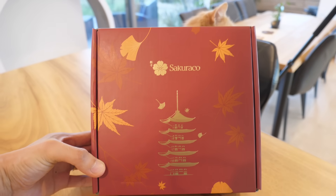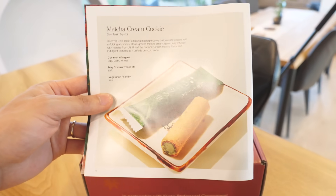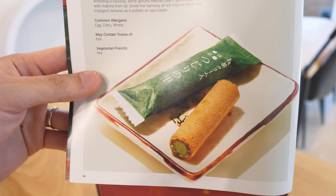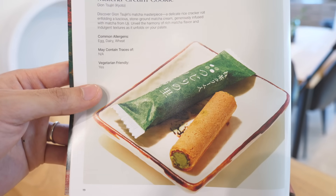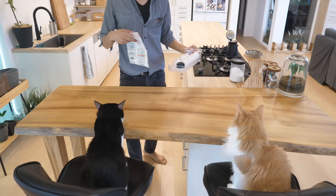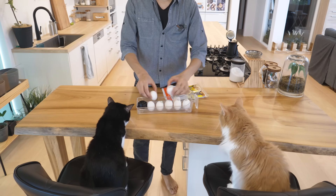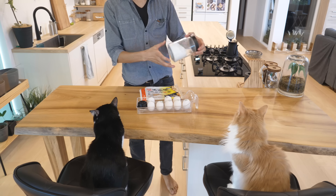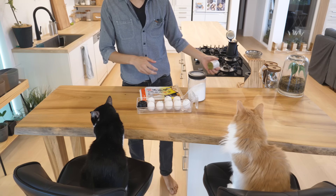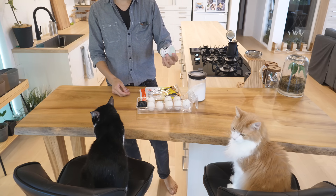Thank you to Sakurako for sponsoring this video and giving me an opportunity like this. This is a snack I'm gonna try making, and after I finish making it, I'm gonna have my wife Rachel as a judge. The ingredients are super simple: eggs, flour, and sugar. This time it's a matcha cookie, so I'm gonna use some matcha powder too. But anything for flavoring works, I guess.